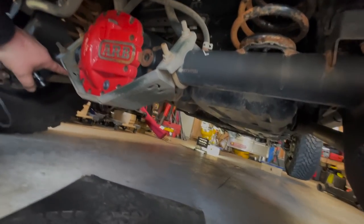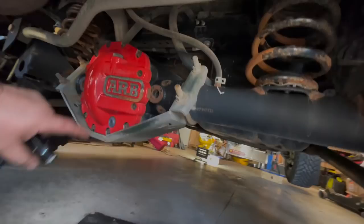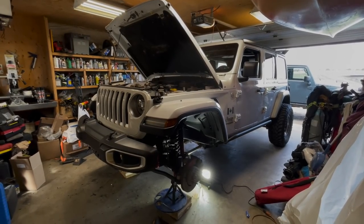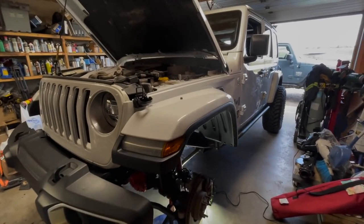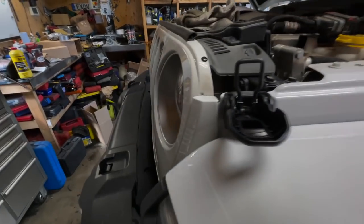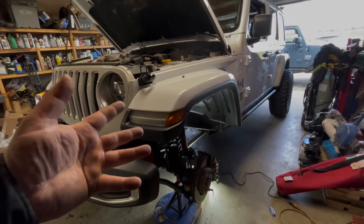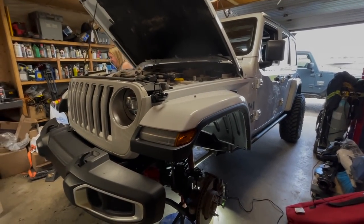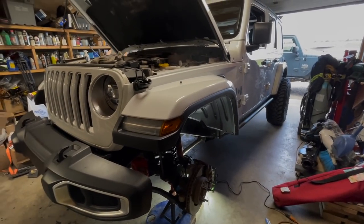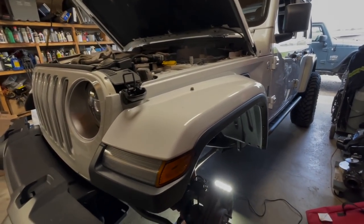Oh look at this - Miss Fancy Pants has a Metal Cloak differential bash guard along with an ARB diff cover. Well, I guess the only thing we're going to be doing today is a brake flush because it's obviously already empty. So disappointing. If you're watching this video, can't say for all Saharas or even the Rubicons, but on this Sahara the part numbers matched what was already taken off. The big brake kit is not actually a big brake kit on these ones.